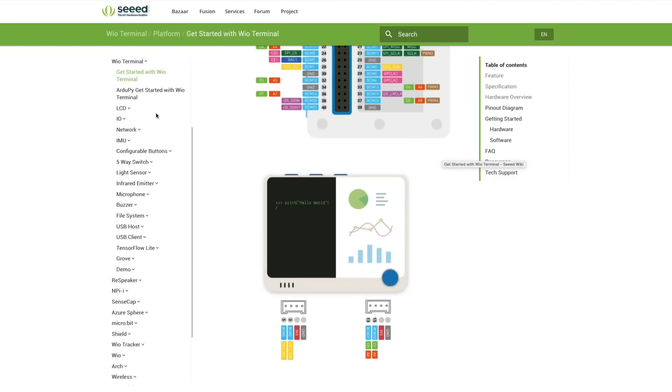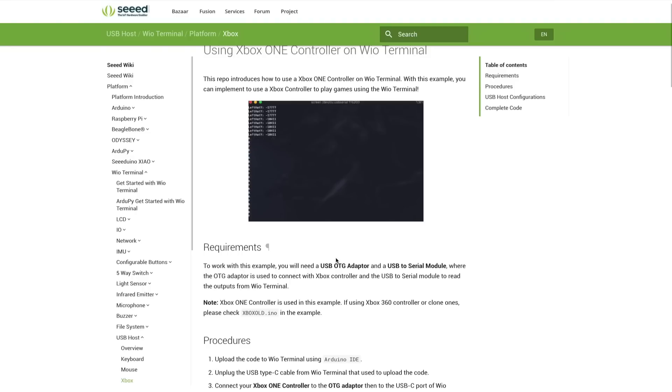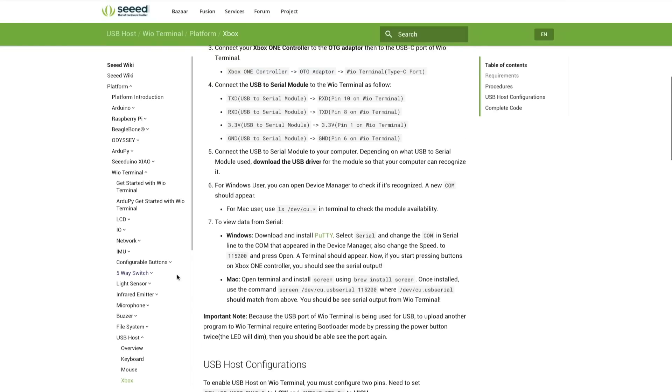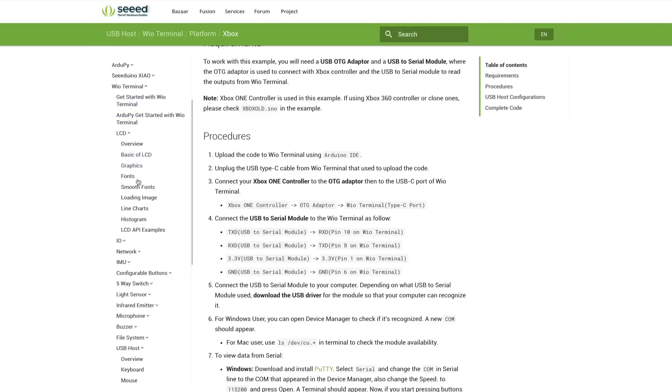With the WIO Terminal the screen is a core part of the hardware — built in — and the libraries to use it are provided along with fantastic example code showing what you can do. That is where the WIO Terminal really wins out over all the Arduino compatible clones out there. The truth is it has never been easier to get an IoT sensor project or data logging idea off the ground with something like this.